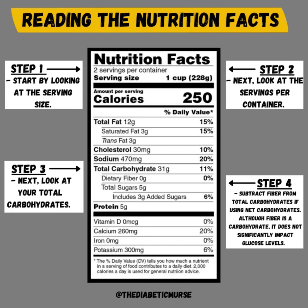Now we move to step four, which would be subtracting fiber from the total carbohydrates if you are using net carbohydrates for your calculations. Net carbohydrates are the total carbohydrate minus the types of carbohydrate or substances that do not impact glucose levels significantly. Although fiber is a carbohydrate, only about 50% of the fiber we eat is digestible, meaning it has a much less impact on your blood sugars compared to something like sugar or starch. Some people use net carbohydrates for their calculations, but it doesn't work for everybody. If this is something you're interested in, consider talking to your doctor first before implementing this in your own diabetes management.